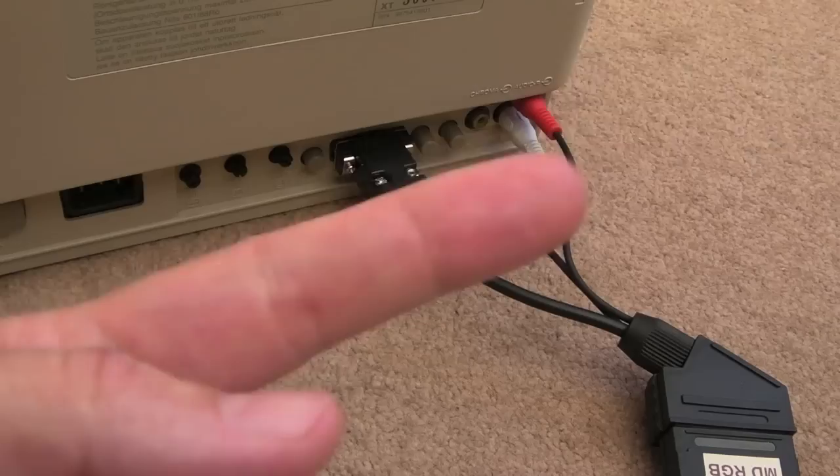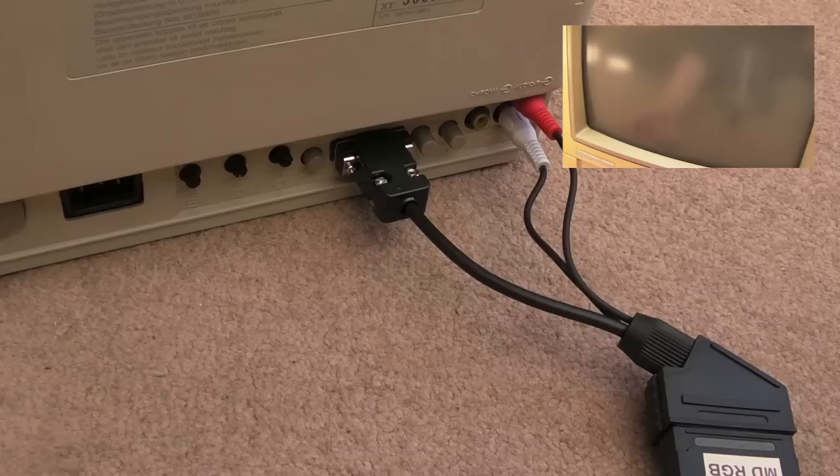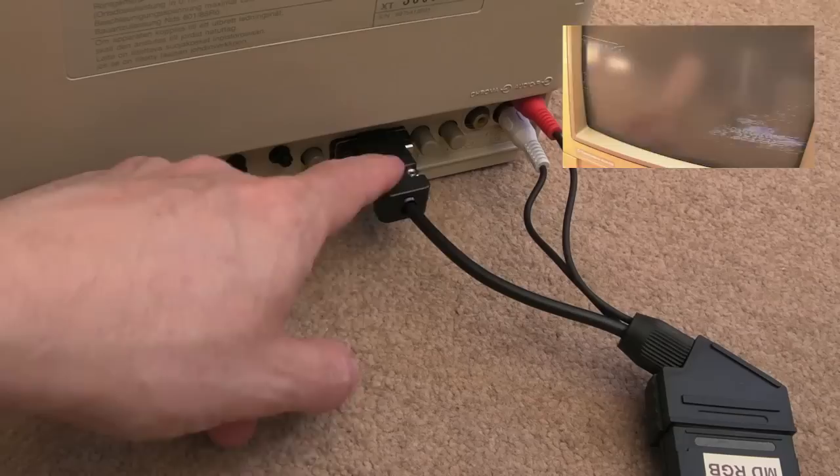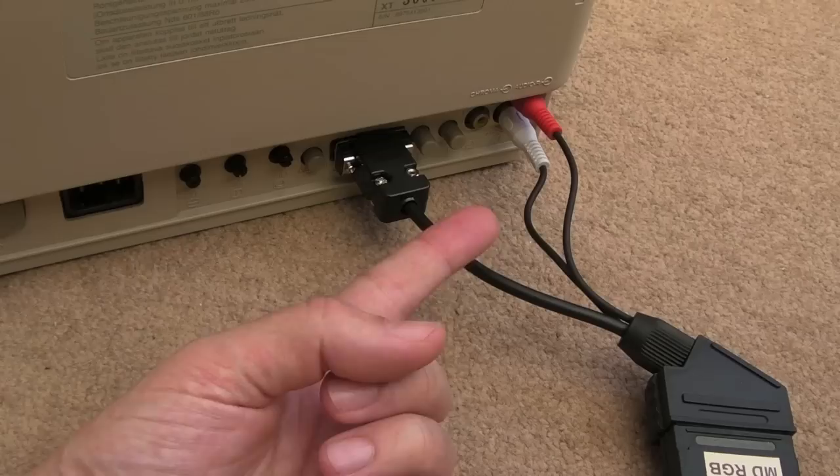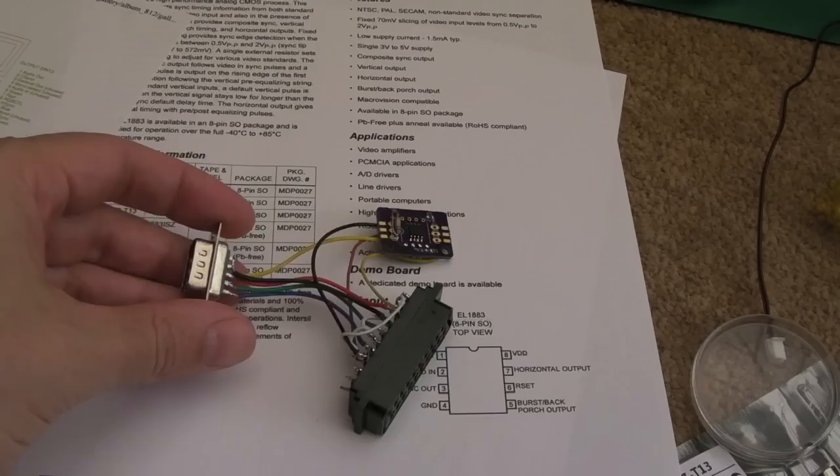I connected this up and we've still got an issue with sync. I'll show you a clip - picture in a picture - so you can see what that looks like. There's just no sync at all. I think there's a fault with this monitor, not the cable. I did check the pinouts versus the manual shown at the start of this video, and the cable seems to be wired correctly - red, green, blue, ground, and composite used as a sync source.